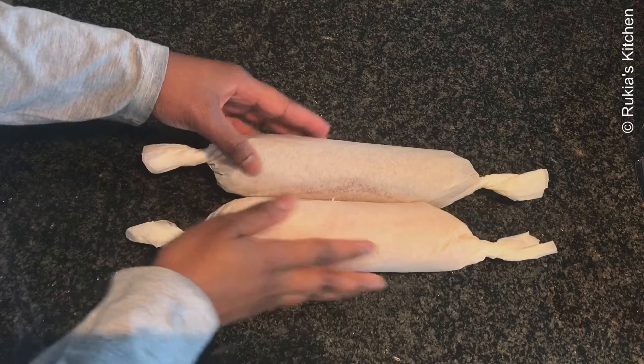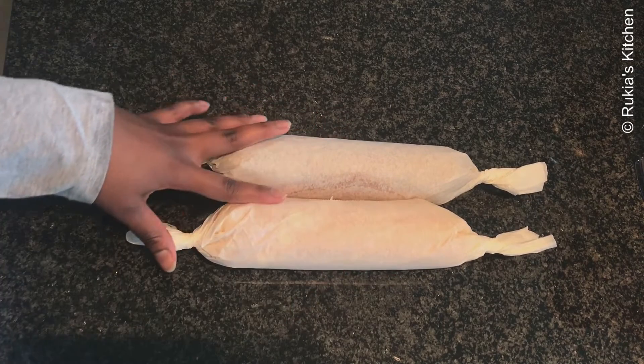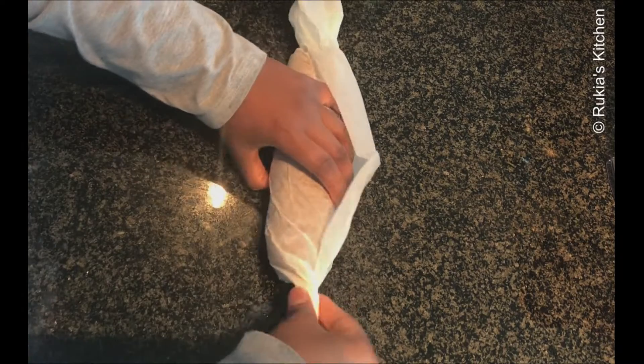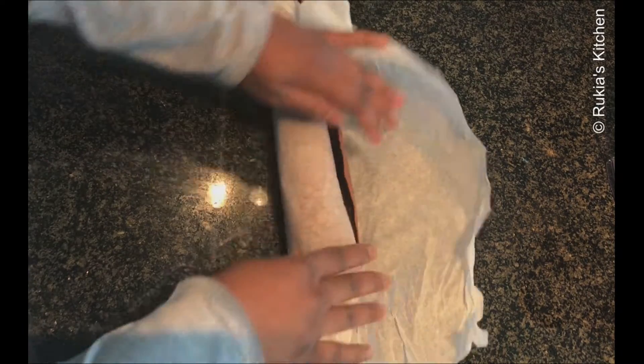After 10 minutes the cakes have cooled down completely. Open one at a time and unfold slowly to avoid the cake from breaking.